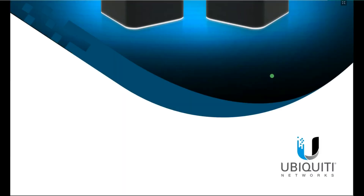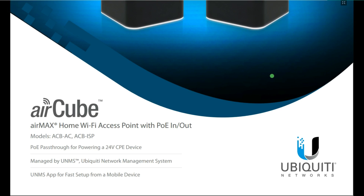Let's get into some details about this Aircube. The Aircube is an Airmax device — an Airmax home Wi-Fi access point with PoE in and out. This PoE in and out means it can be powered using a PoE adapter or a PoE switch instead of using a power adapter. In the same way, it can also power a different device using PoE out — if you have another PoE-enabled device, this device can power it.